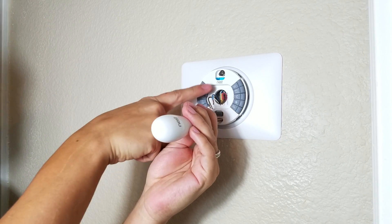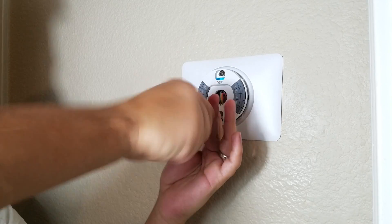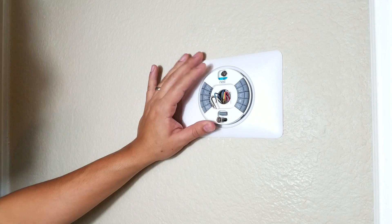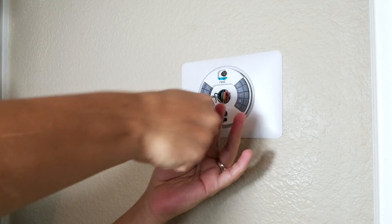Before you screw it all the way in and tighten it, make sure it's level. With the little bubble right here on the base, you can make sure your Nest thermostat is level. It's level right there, so I'm going to put the screw in good and then screw the bottom one in too.